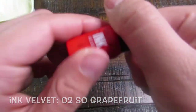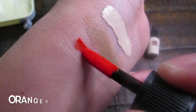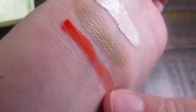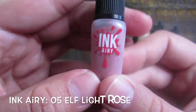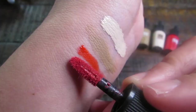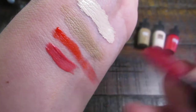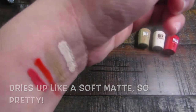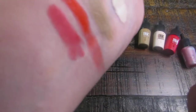Next up is the Ink Velvet in So Grapefruit. This one also has a brush applicator and the color is more of an orangey style — very blendable to make softer looks. The next one is the Elf Light Rose Ink Airy. I really love this formula — it dries in a very soft matte, looks super feathery, super pretty, and super blendable.